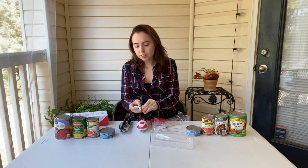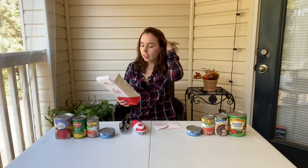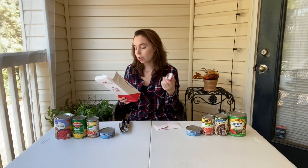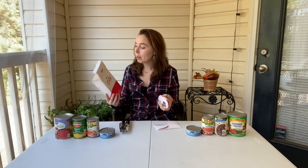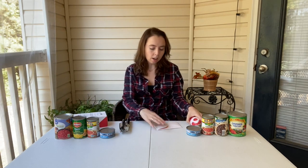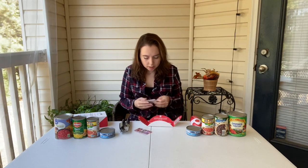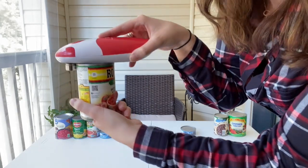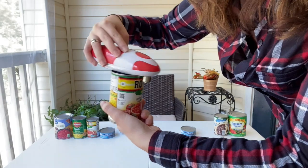Got some batteries — we're going to put those in. Apparently it uses magnets to clamp tightly onto the can and turns 360 degrees with one-touch operation. They also sent directions, and it looks like you're supposed to place it like this on the can and then it'll spin 360 degrees to open it up.